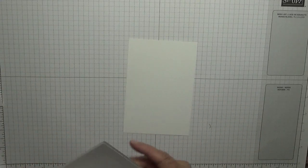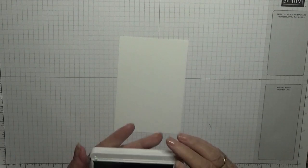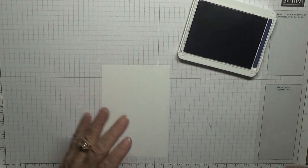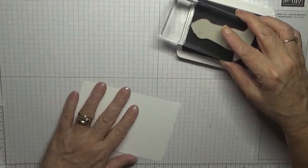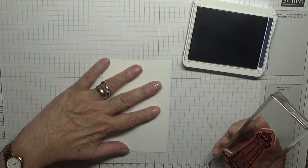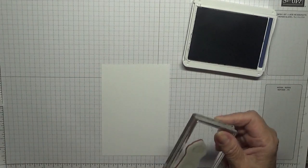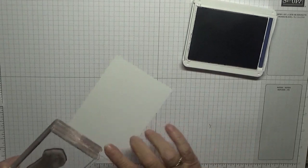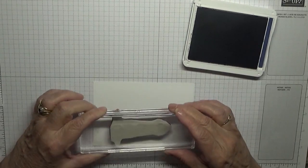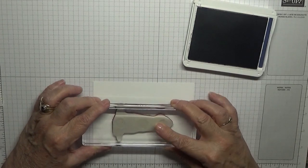I'm going to be using Night and Navy ink all the way through and nothing else. First of all we're going to stamp our lighthouse — I'm turning it sideways, actually I'll turn it properly this way, and hopefully stamp this straight. I'm going to stamp it right there.